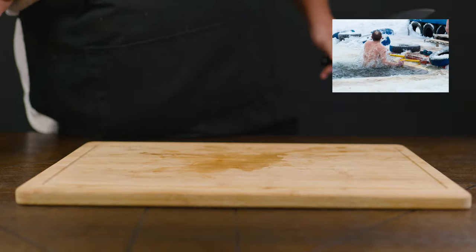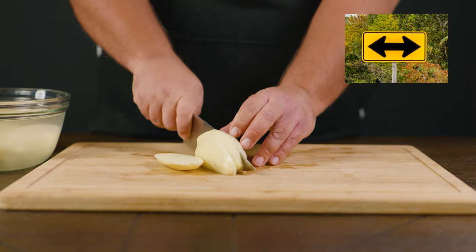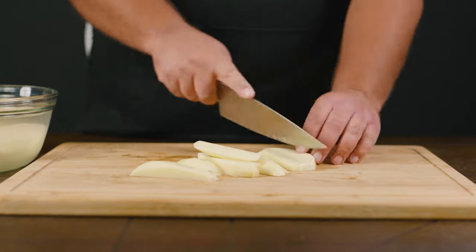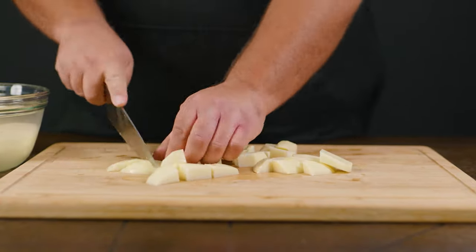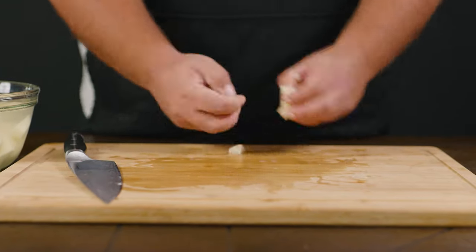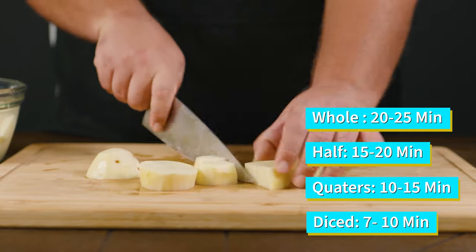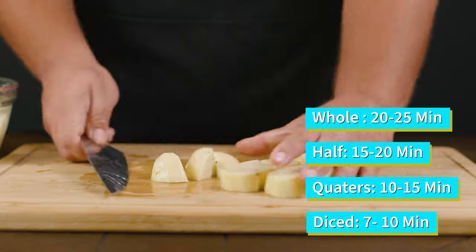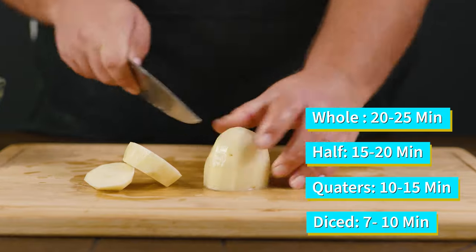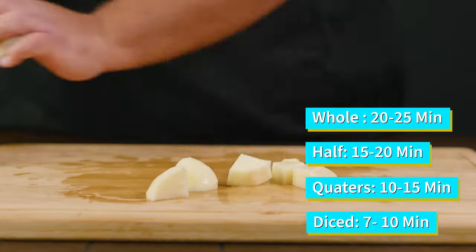Now we've gotten to the second fork on the road. This is where you choose if you want to boil your potato whole, in halves, in quarters, or in little dice forms. No matter what cutting technique you choose, the smaller that you cut your potatoes, the faster they're going to cook. A whole potato may take from 20 to 25 minutes; half potatoes may take from 15 to 20 depending on their size; quarters can take from 10 to 15; and diced ones may take from 7 to 10.